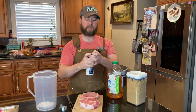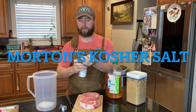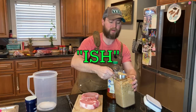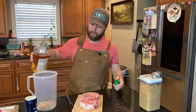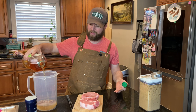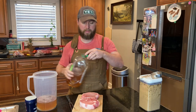First thing we're going to add is about a third of a cup of kosher salt. Then we're going to go a third cup or so of brown sugar. We're going to top that off with about enough apple juice to cover these things. You're getting plenty of sugar with apple juice anyway, so just about enough to cover the top.